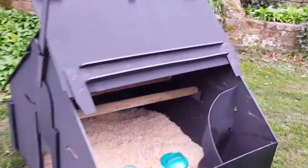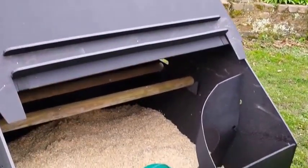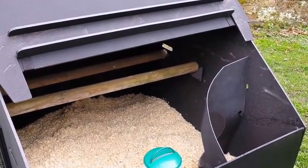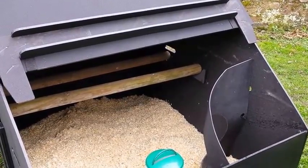Everything inside here — the nest box, the perches and drinking feeder stands — all lift out. We found that a snow shovel is very effective to take out the shavings, and it's literally a two-minute job to clean out: use a snow shovel, take the shavings out and put new ones in.